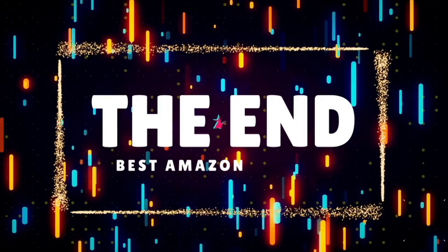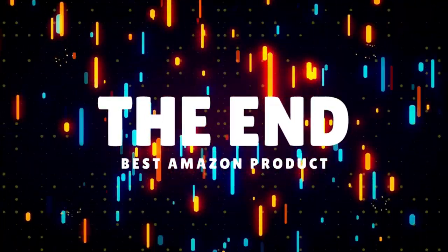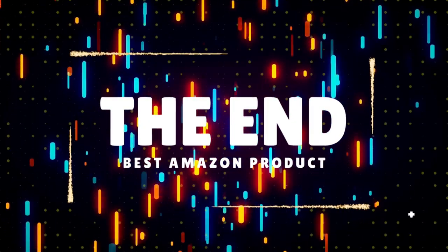Thanks for watching. If you liked the video, please hit the like button. If you want to see more videos, hit the subscribe button. And if you have something to say, please leave a comment.